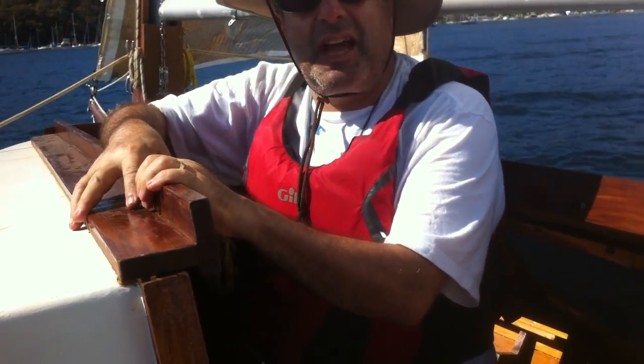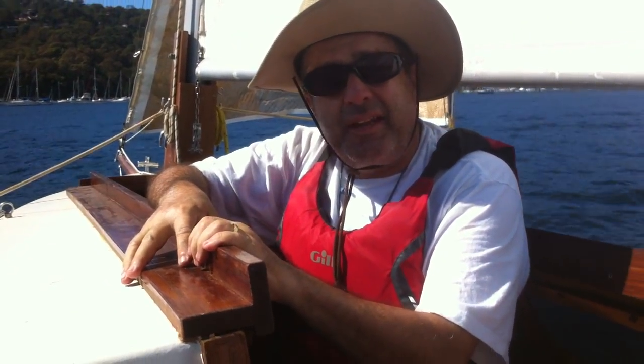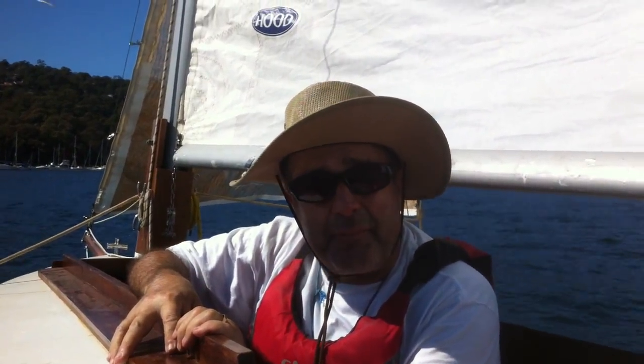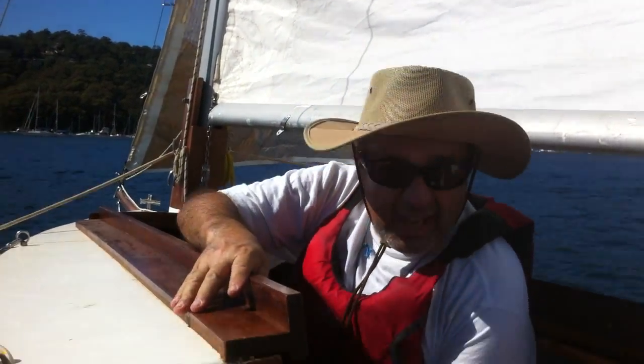Hey guys, I just wanted to show you some stuff inside my boat. You guys have been asking about how I've got the port-a-potty and the table and stuff set up. So if you look in here, you'll see the port-a-potty.